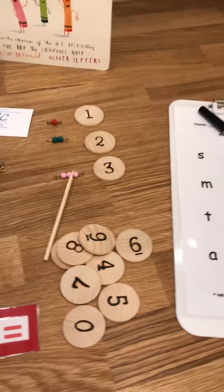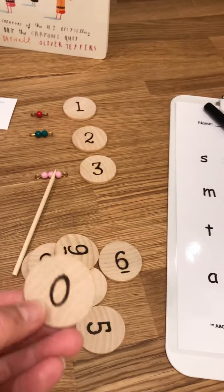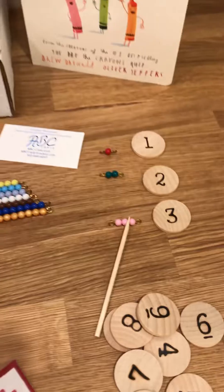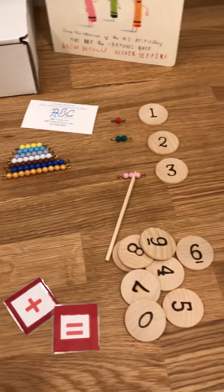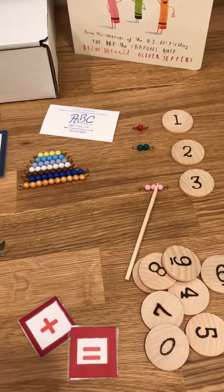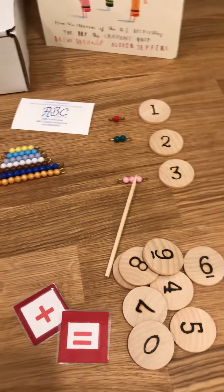Going closer to the numbers over here. The numbers are hand-burned — wood-burned numbers. This part of the kit works on linear counting from 1 to 10. Your kids are going to learn the concept of 0 and also odd and even. They'll work on adding numbers from 1 to 10 to work on higher numerals.